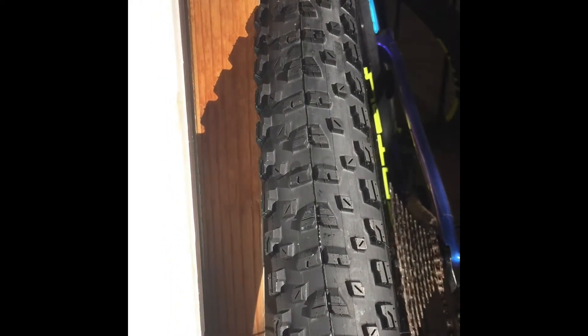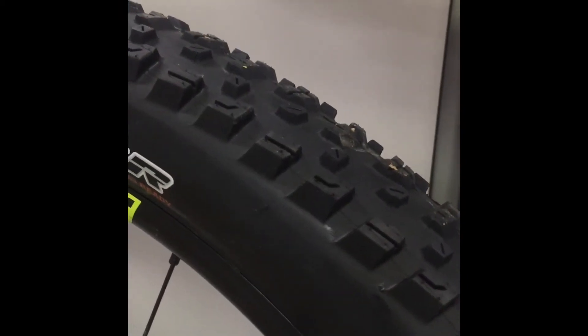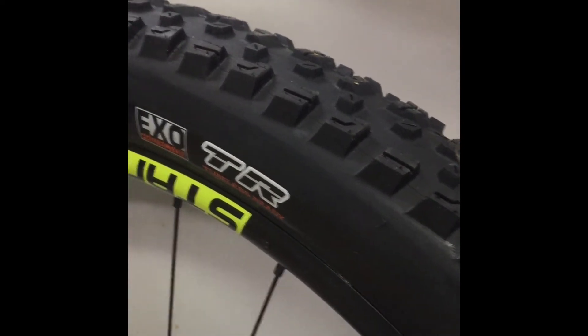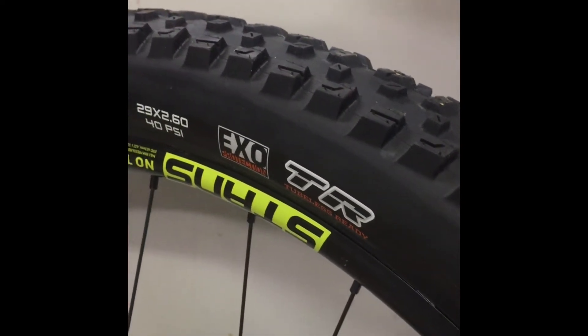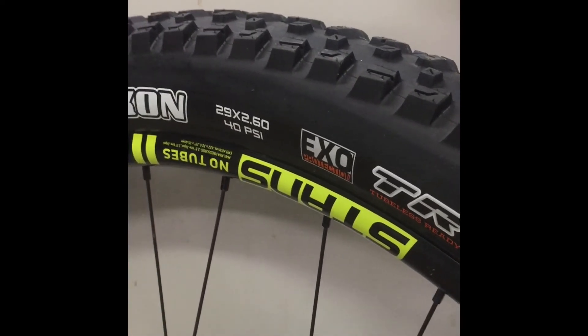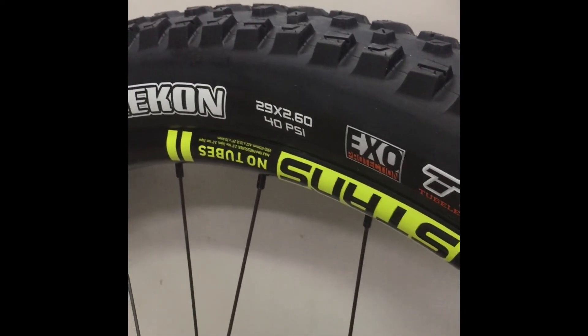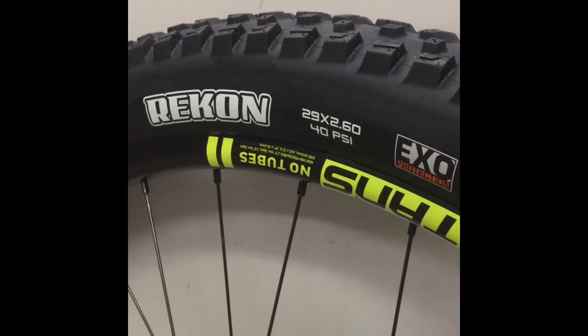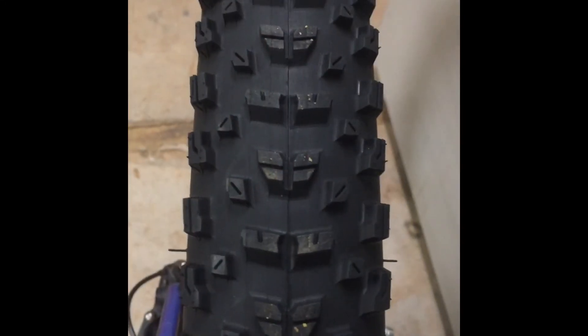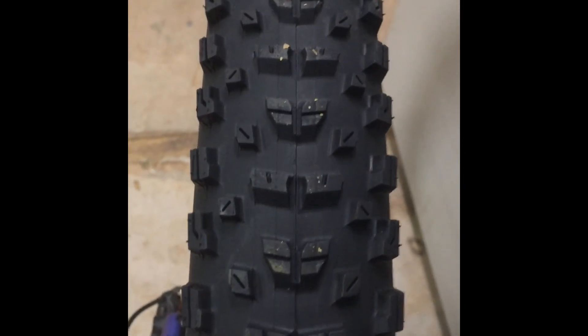The 2.6 on 27.5 did wear out really fast, so we'll see if the 29 is better. With that kind of weight, I'm going to have to watch the pressure and see if it's not too light for that kind of tire. As soon as I get it on the trail, I'll do a full report.